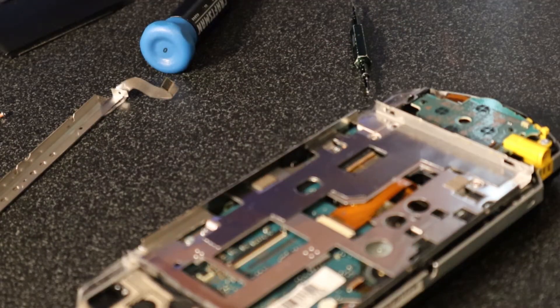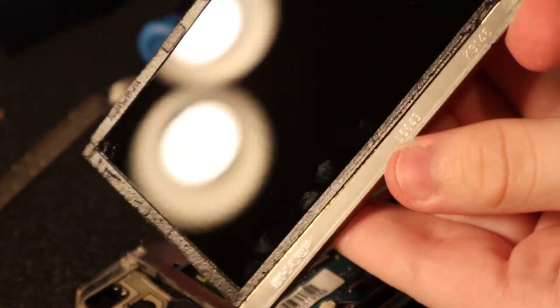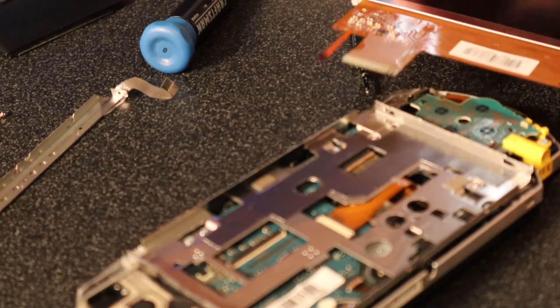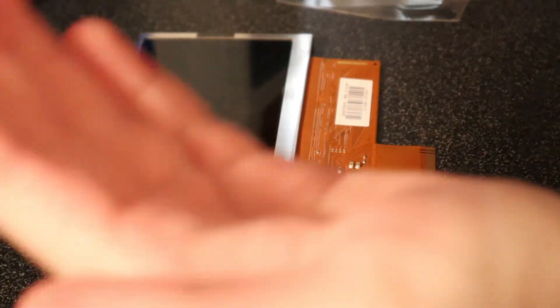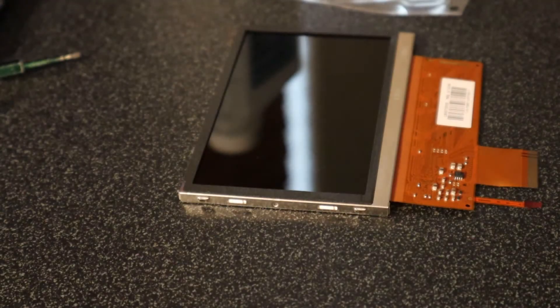Now this is where the replacement screen comes in. I wasn't being too careful about not touching the old screen because it's broken, but this one you will need to be careful that you do not get fingerprints on it or dust. You might want to get a microfiber cloth to wipe down the screen. Now once you have cleaned the screen, it will come with a rubber gasket that you will want to put on.